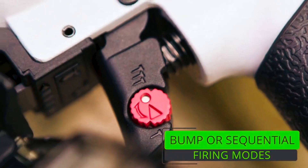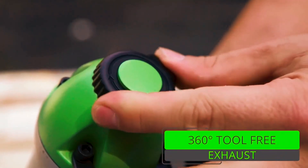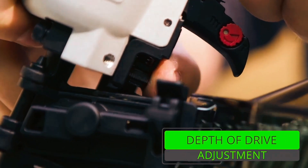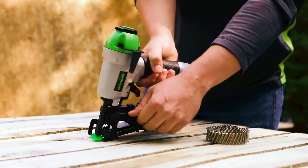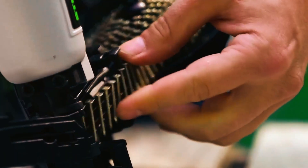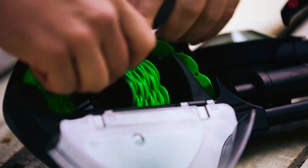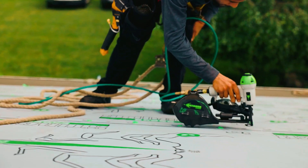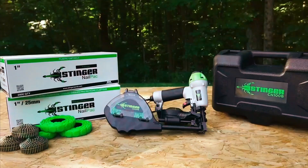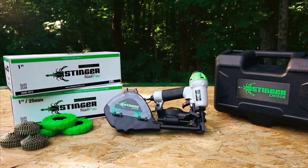This nailer is versatile, with bump fire and sequential firing modes, 360-degree tool-free exhaust, and tool-free depth of drive. Similar to the earlier mentioned Stinger CES-150B, this model also comes with a belt hook, air fitting, and a carrying case for added convenience. Additionally, it's exclusively designed to use with Stinger 1-inch and 25mm nail pack, plastic-collated caps, and ring shank nails.